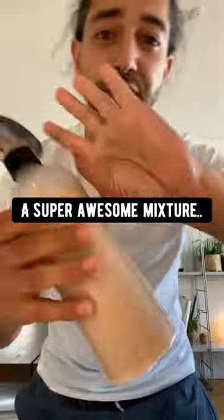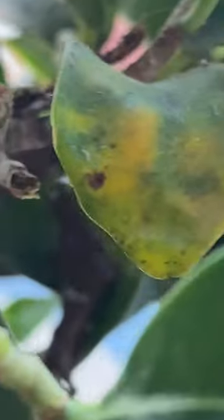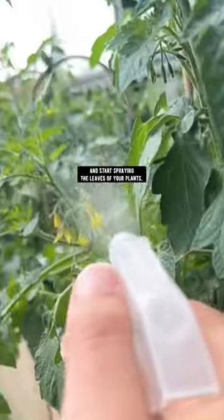What we have here is a super awesome mixture that's going to help cure plant diseases like powdery mildew and black spots on leaves. Go outside in your garden and start spraying the leaves on your plants.